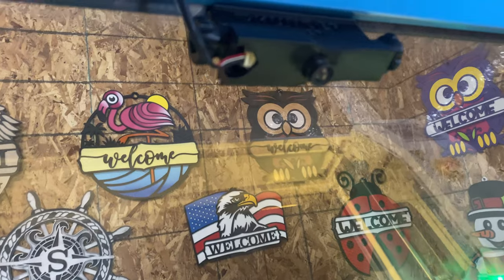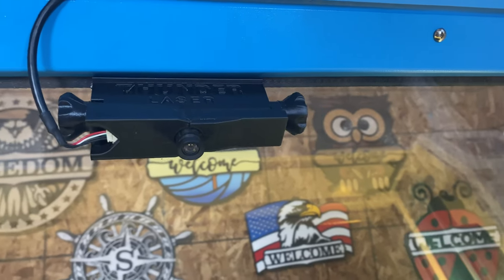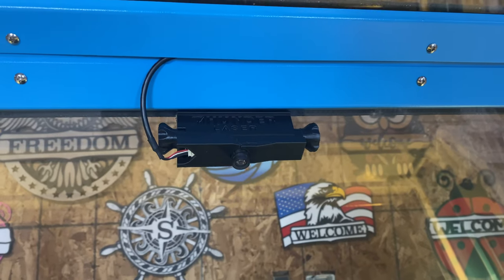So I had the Thunder Cam installed — that's the Lightburn camera — but I don't really use it. I prefer just to use the frame function in Lightburn, frame out where my art's going to go on the board, and press start. That's pretty much how I do it. But somebody else might find the Lightburn camera to be really useful to them, so if you guys like it, let me know.